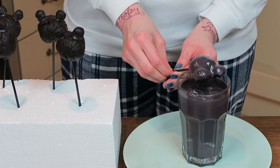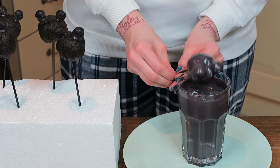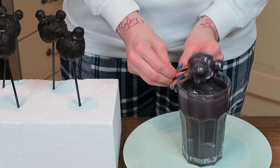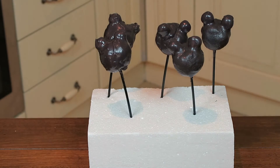Repeat this for all the other cake pops and be careful — they might drop into your glass. That happened to me. And here we have all our chocolatey cake pops so far.